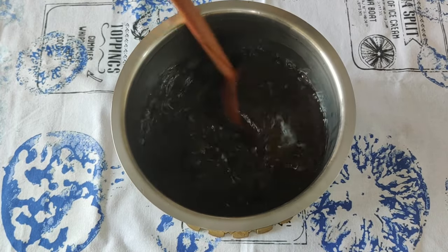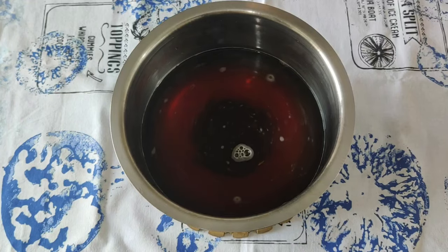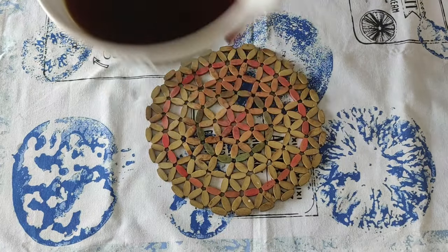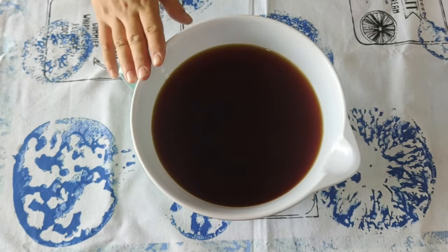Don't judge your base just by the color. If the color is pale but the flavor is strong, that's fine. Now we're going to set this aside to steep and cool for at least 15 to 20 minutes. Strain the decoction and this is what you get — our base is ready.